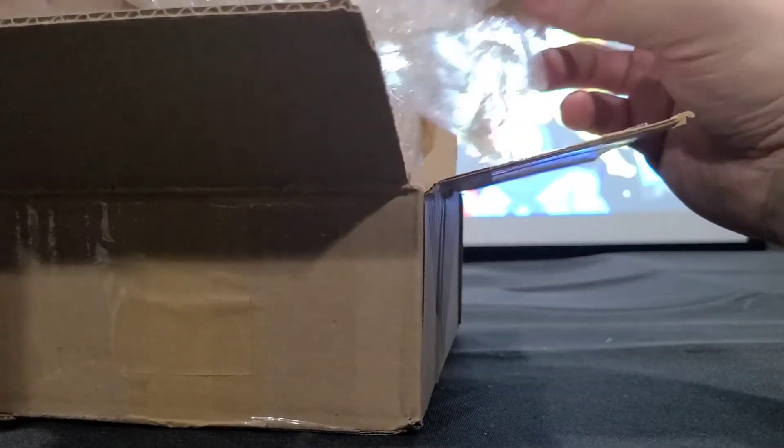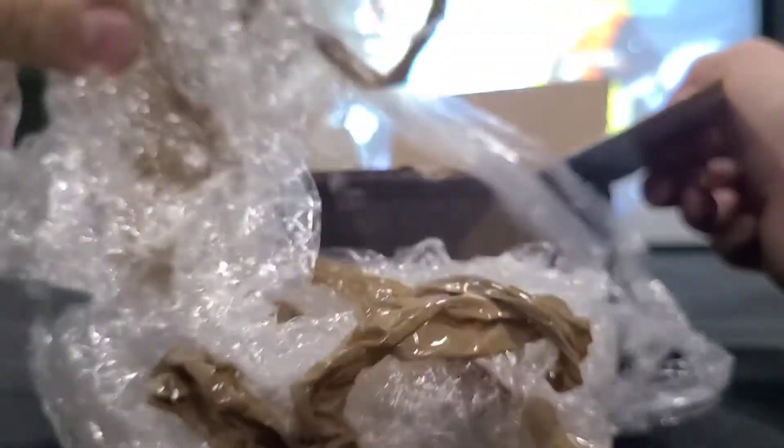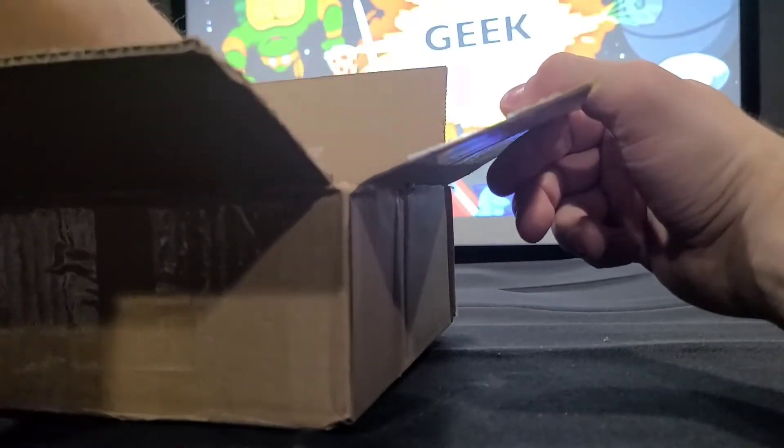All right, got some wadded up tape and plastic wrap. That is interesting packing materials — you never know what you're gonna get. All right, let's get that out of here. Oh my, okay. We got both.